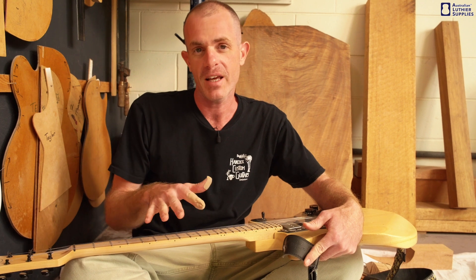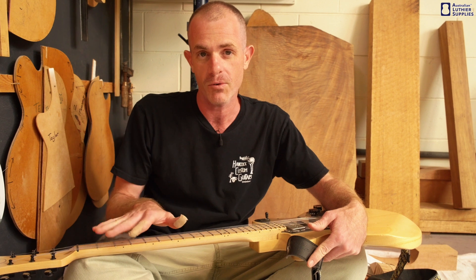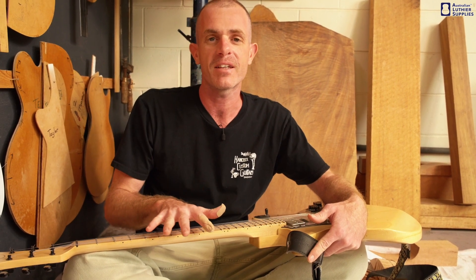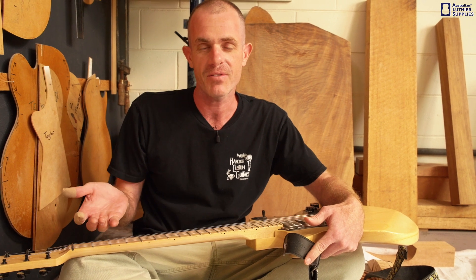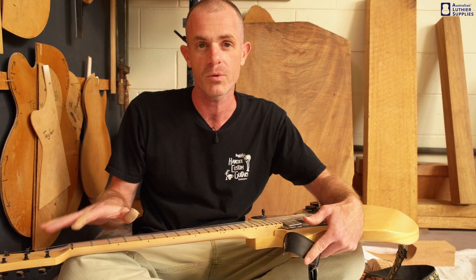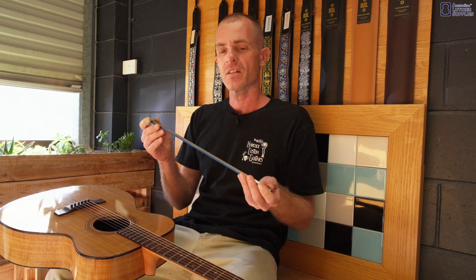But sometimes, if the neck is warped and you have what's called back bow, you need to use the truss rod to force it forward. Or if you put really light strings on the guitar and they don't have enough tension to pull the neck forward on their own, you can use the truss rod to pull the neck forward.